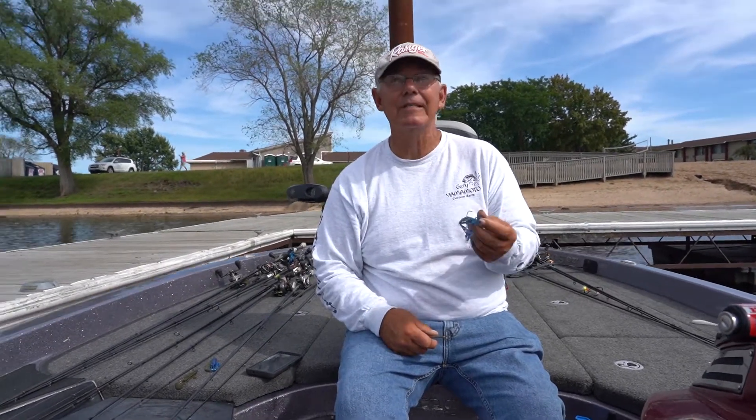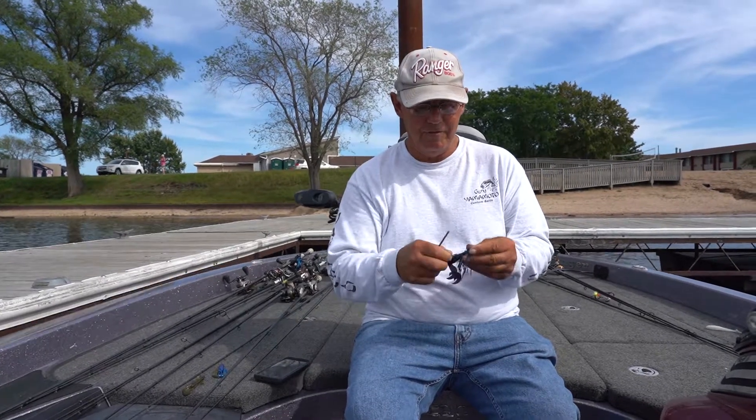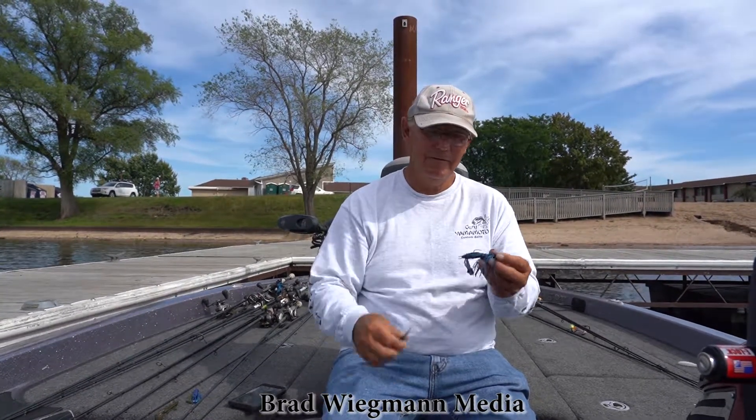Now that took three times because this has been fished really hard — probably caught a couple dozen fish, a couple snags — but now it sharpens up and can be like brand new. Little pencil sharpener, sharp hook.